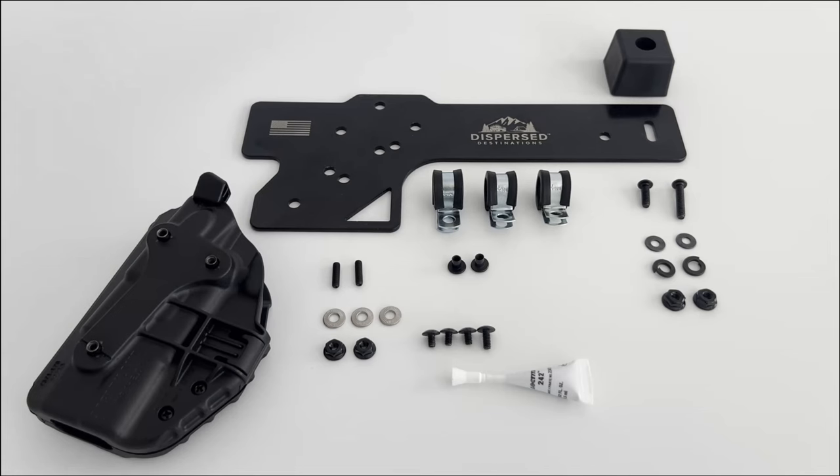Welcome to the instructional video for installing the Safariland 6000 and 7000 series ALS holsters in a Jeep Wrangler JL or Gladiator JT vehicle using the Seat Sentry mounting bracket. Be sure to always confirm your firearm is clear before starting. Never modify your firearm or holster, and always follow firearm and holster manufacturers' instructions for assembly and maintenance.